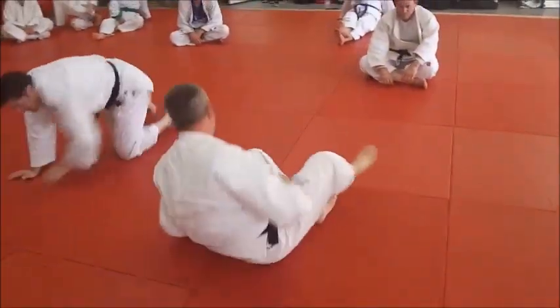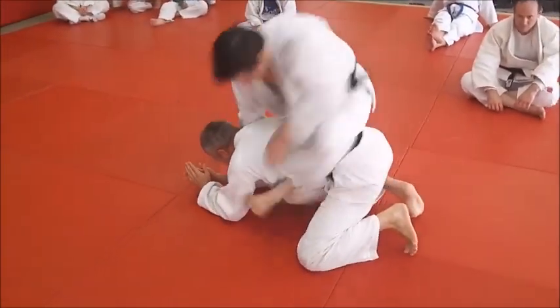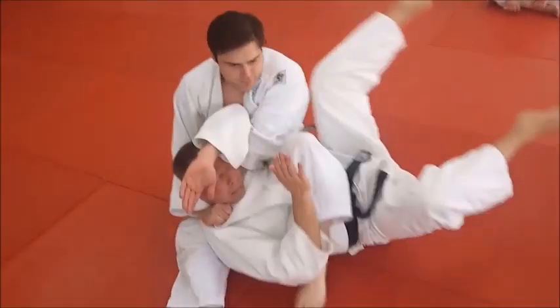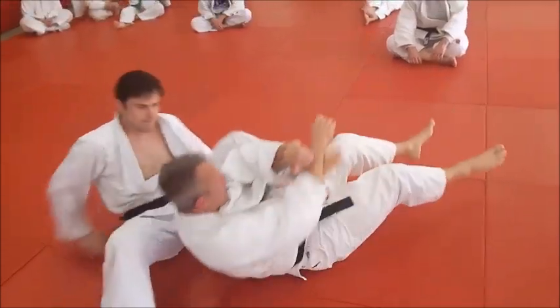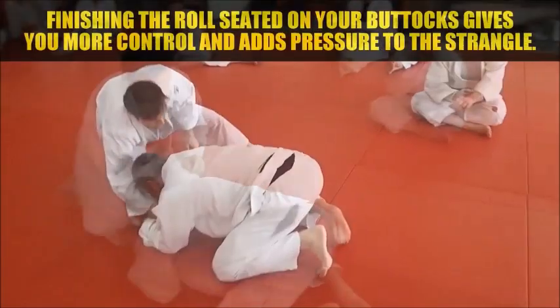You want to finish on the buttocks — it really does add to the tightness of the choke, and it adds the point of control where if the choke doesn't work you can finish right into a jujigotami or something else. So the finish is important.